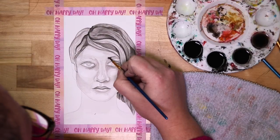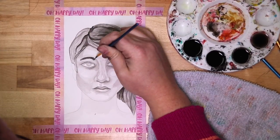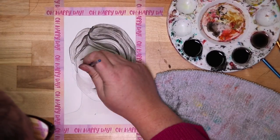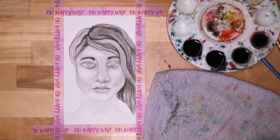I then dry brush dark values into the eyebrows and eyeballs. These areas are very fine and very small, so you need to choose a brush with a very pointy, very thin tip.